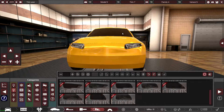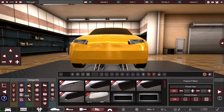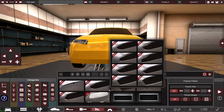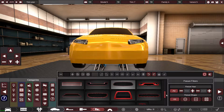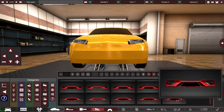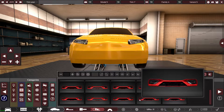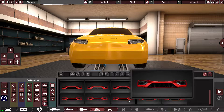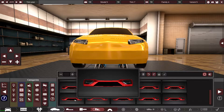Happy with the headlights, so now I can start working on the rest of the car. Looking at pictures of this car it's got a pretty simple grille design. I'm going to go for this one with the cool little fog lights, and for the grille I'm going to go with honeycomb.